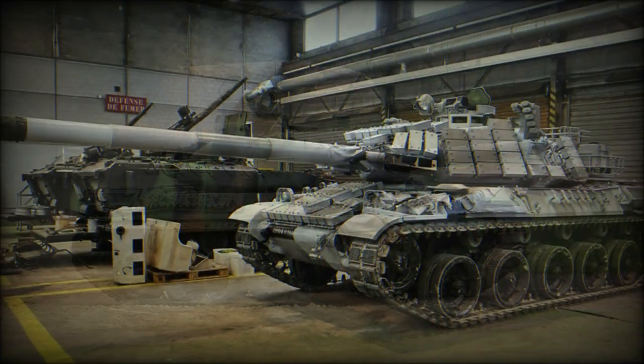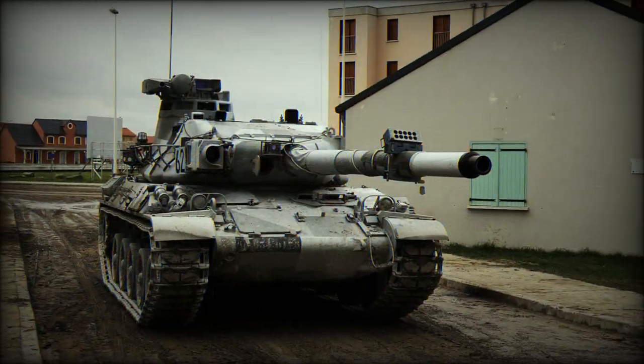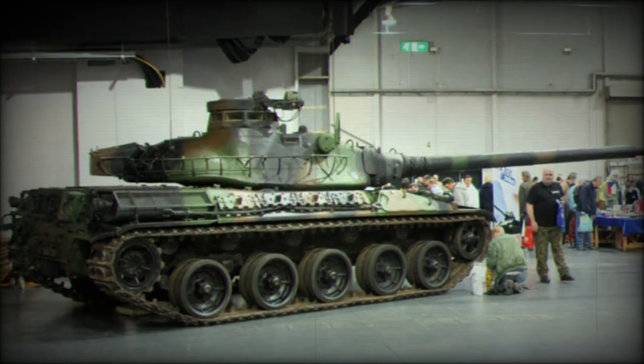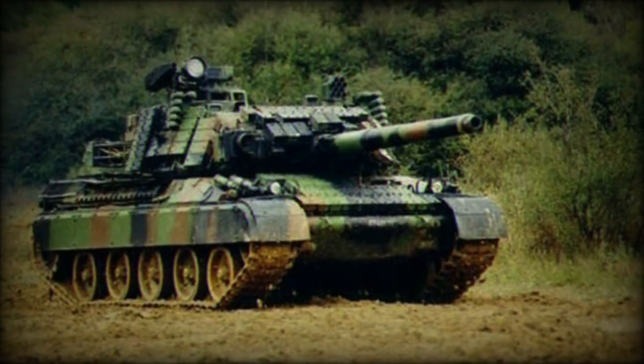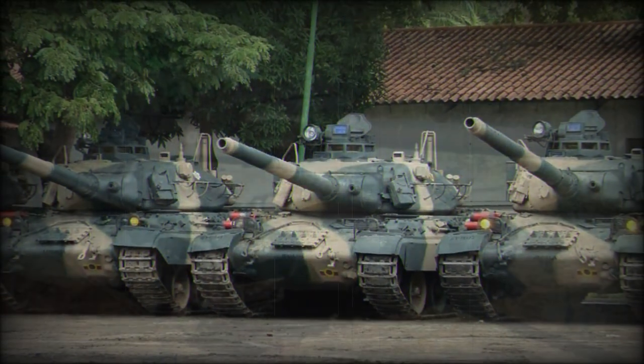The AMX-30 appeared in production form from 1966 onwards and was produced for the next 27 years. The AMX-30 became a favorite on the export market, especially with Middle Eastern customers, and would go on to see some 3,500 examples produced.